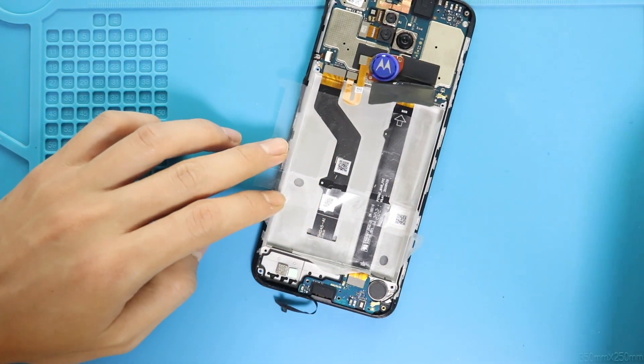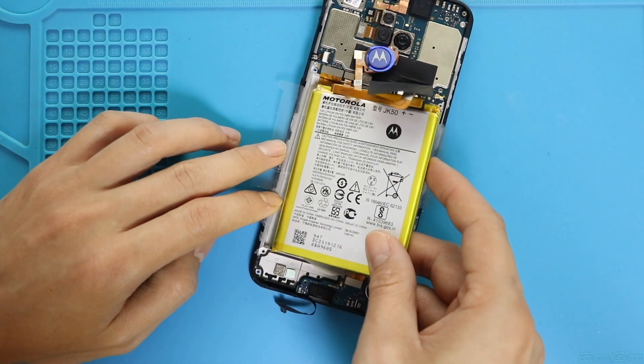Next, place the battery on the body and then paste the adhesive.